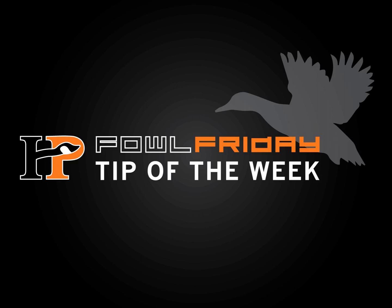Welcome to this week's Foul Friday Tip of the Week, brought to you by HP Outdoors. Here's your hosts, Josh Palm and Dan Hrushka. We're back again with another Foul Friday Tip of the Week.